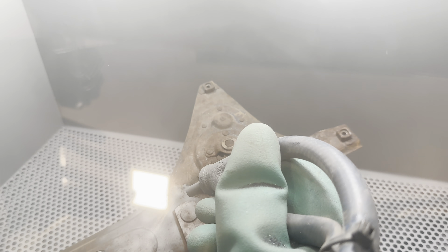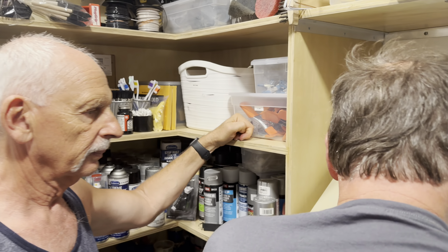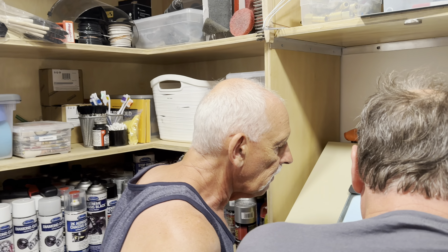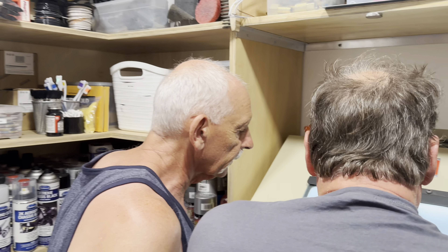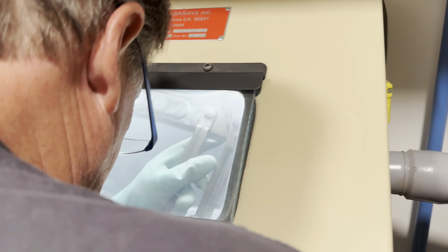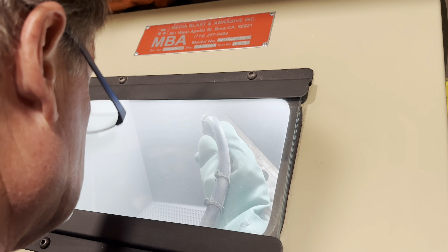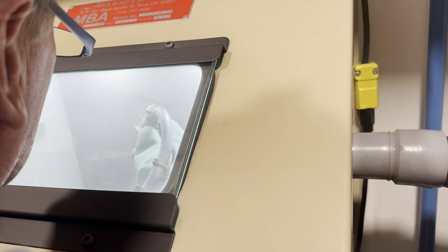I'm going to open it up. For what we're doing with this car, it doesn't have to be perfectly bright metal — it's okay if it's got some little pits in it. And that's how you do it. All right, let's put Peter on the job.